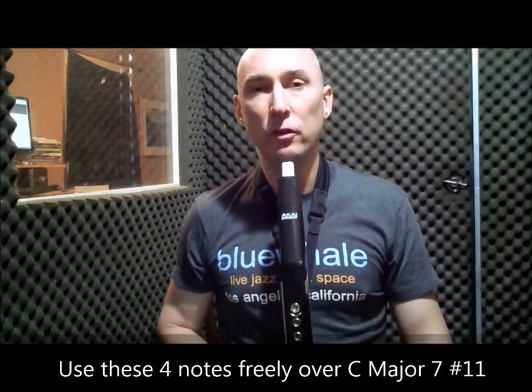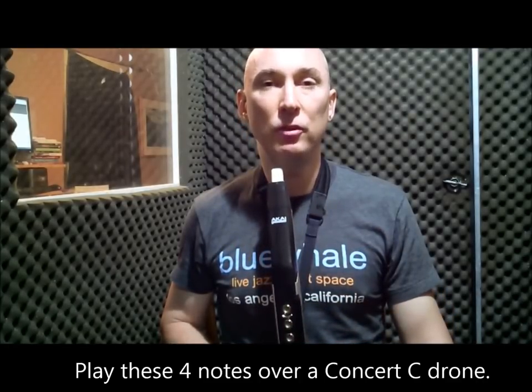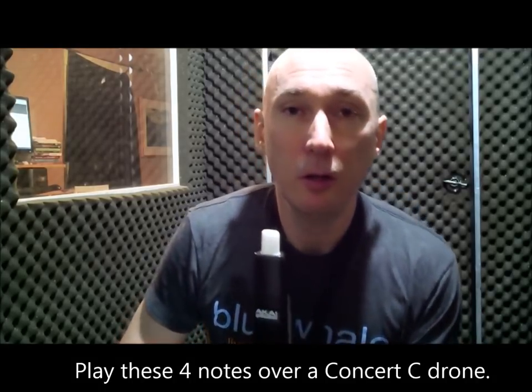That group of notes sounds like this: one, three, sharp eleven, major seven, sharp eleven, three, one. You can mix the four notes up and create improvised shapes, lines, and patterns. We'll do this over the concert C drone.